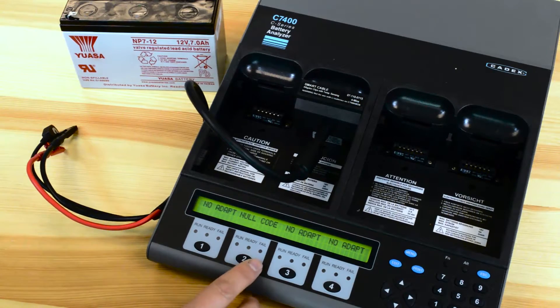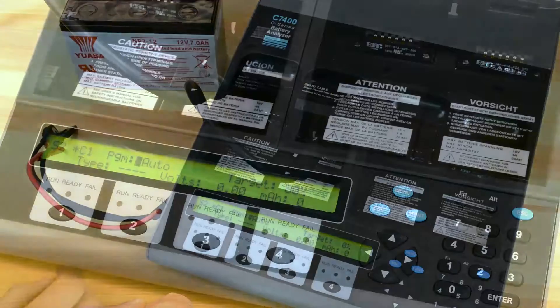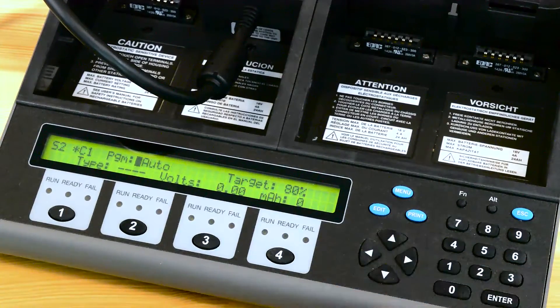To program this adapter, press the station that the battery is on and hit the edit key. The first option will show up as the program. You can modify the test program on the spot or when you hook up the battery to it.